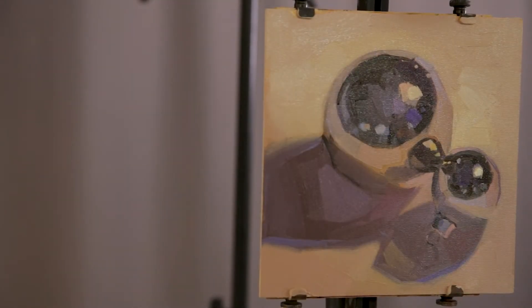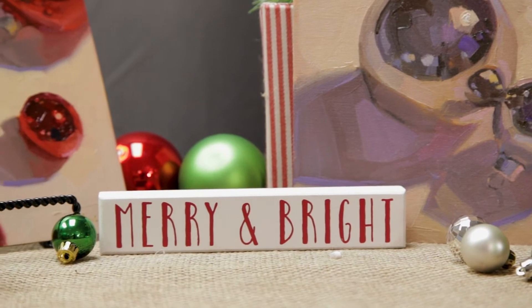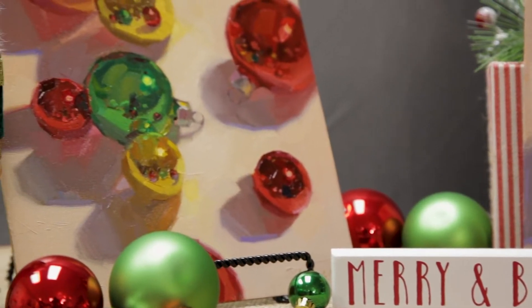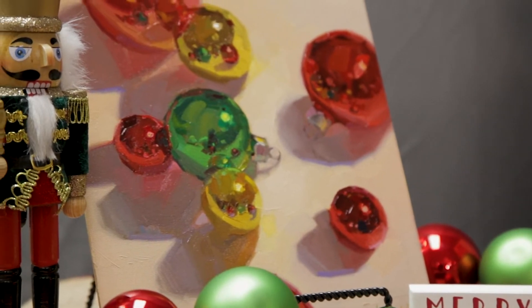In this workshop, Merry and Bright, we are going to paint still life paintings of colorful Christmas ornaments, and we're going to use a split primary palette, which is still a pretty small palette by a lot of artist standards, but for me it's about as big as I ever go in terms of numbers of paint tubes.